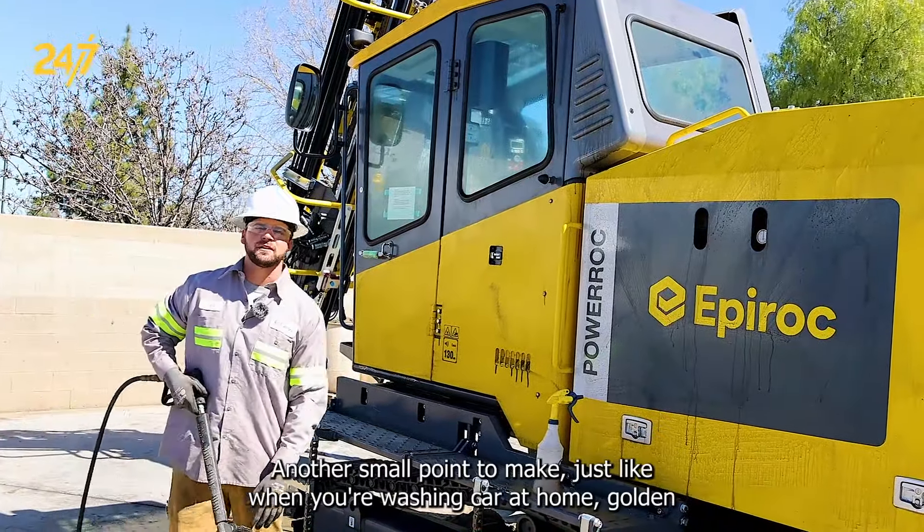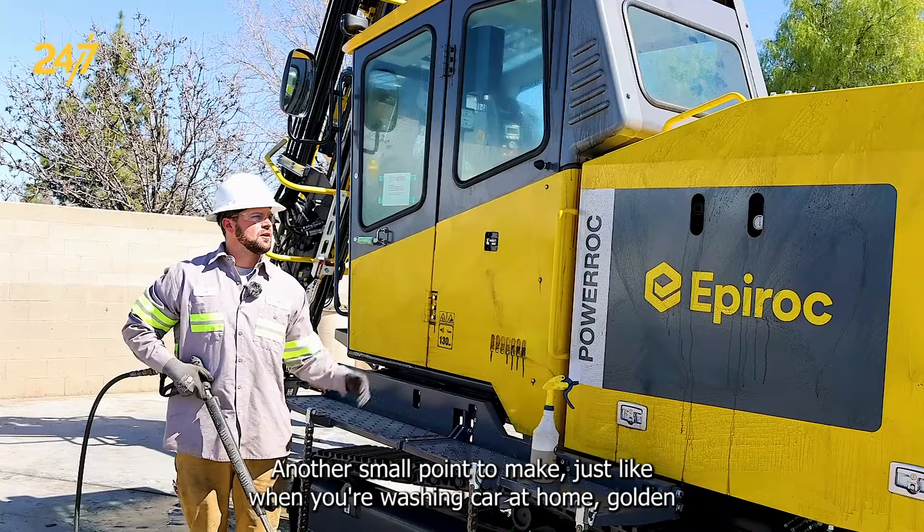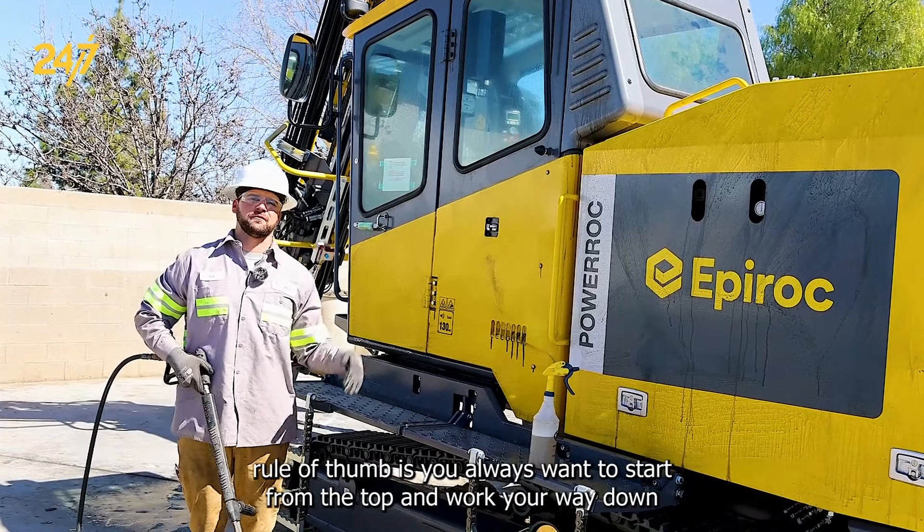Another small point: just like when you're washing your car at home, a golden rule of thumb is you always want to start from the top and work your way down.